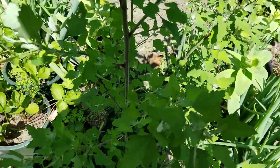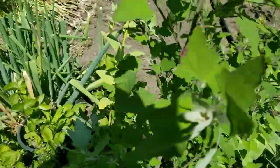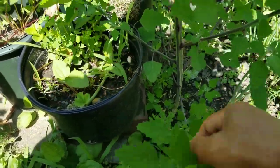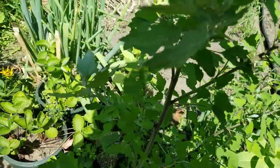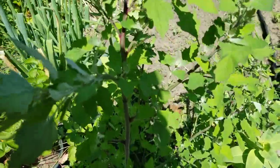Oh my gosh, you might call me crazy for doing this, but I'm telling you guys, it's so delicious. It's tastier than the spinach that I buy from the store. So every summertime, I have all these voluntary wild vegetables growing in my garden and I eat them. Okay guys, I'm going inside and I'll show you how I'm going to cook it.